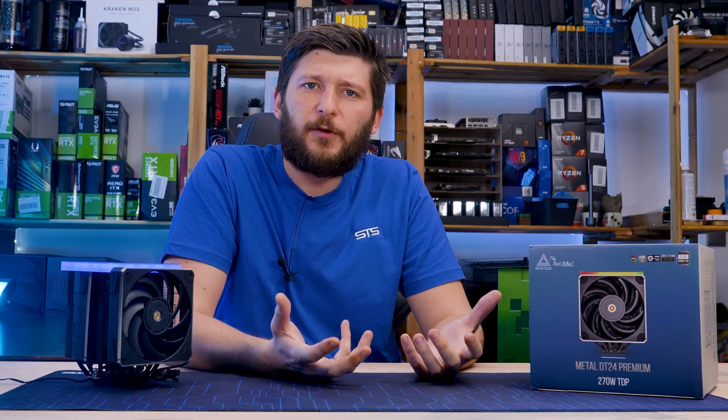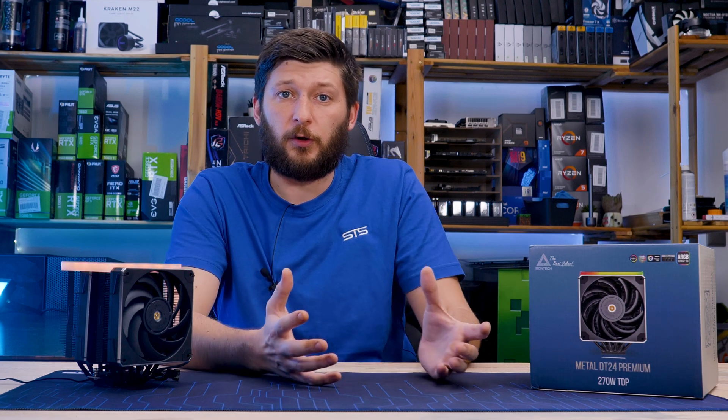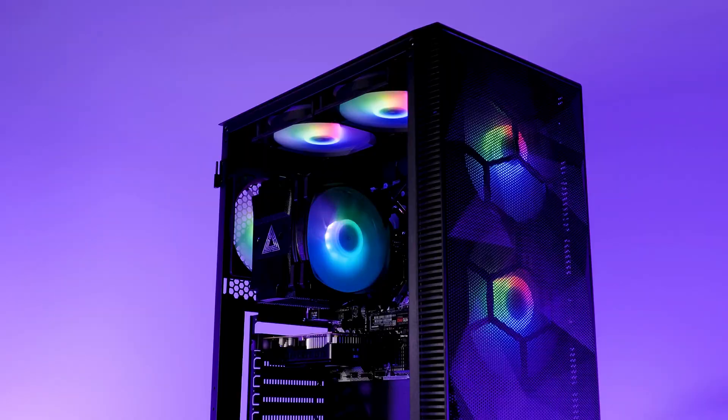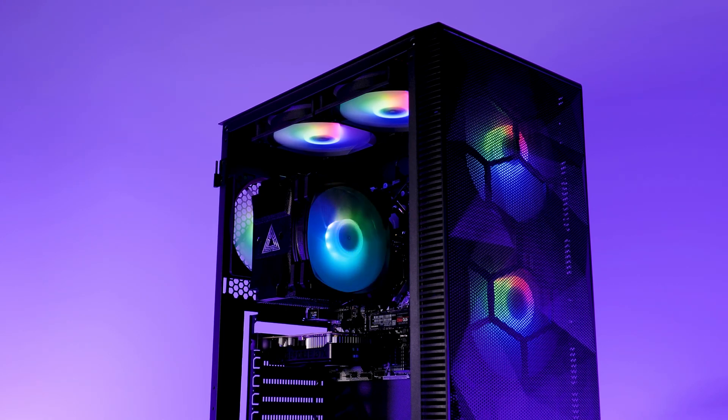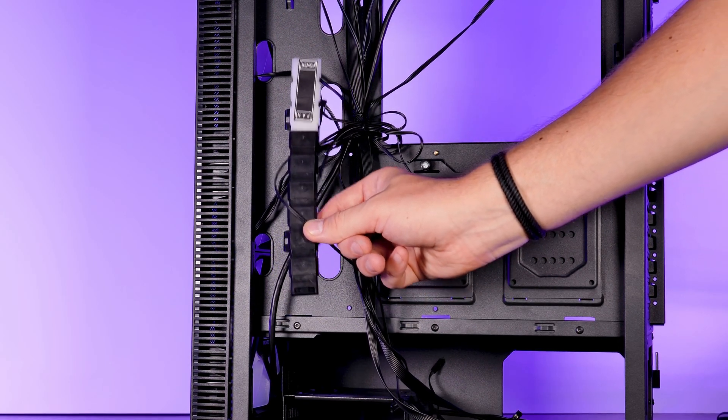Although Montech is a relatively new company, they made quite some advances over the short period they've been around. The first thing we saw from them was the Montech X3, a case that might be budget as hell, but it's an all-rounder package, completely stuffed with very usable fans without making you pay a premium.